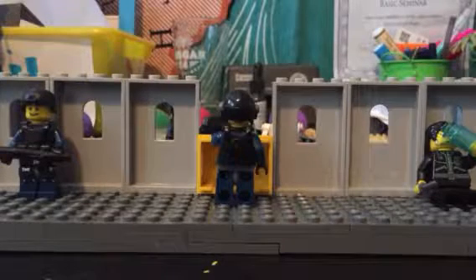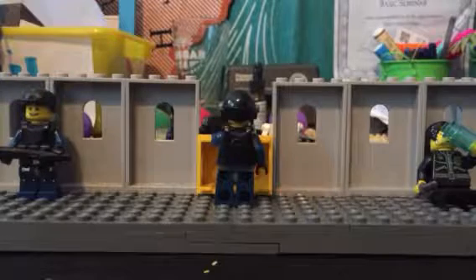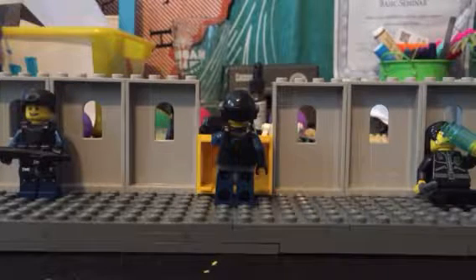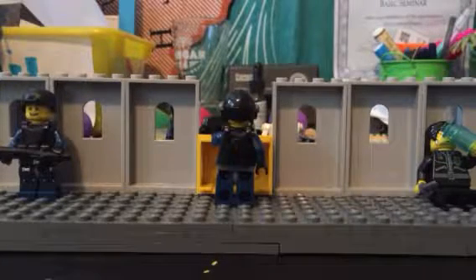Guys, today I'm going to be showing you my custom LEGO zombie mini mock. Before we get into this video, I just wanted to say that this was inspired by a YouTuber named Saliday Customs — he's pretty cool, you should go check him out. That's just what I needed to say, so let's go.